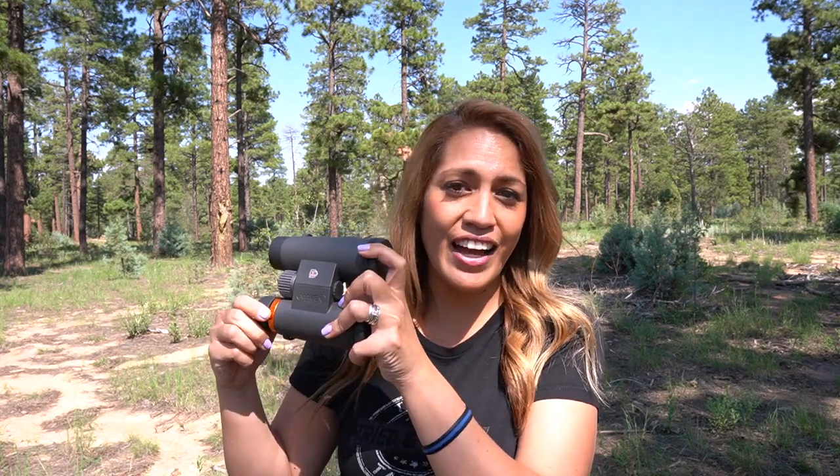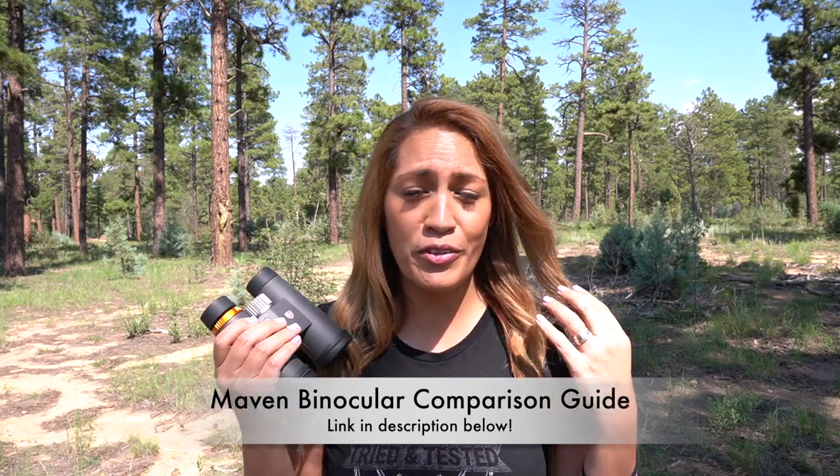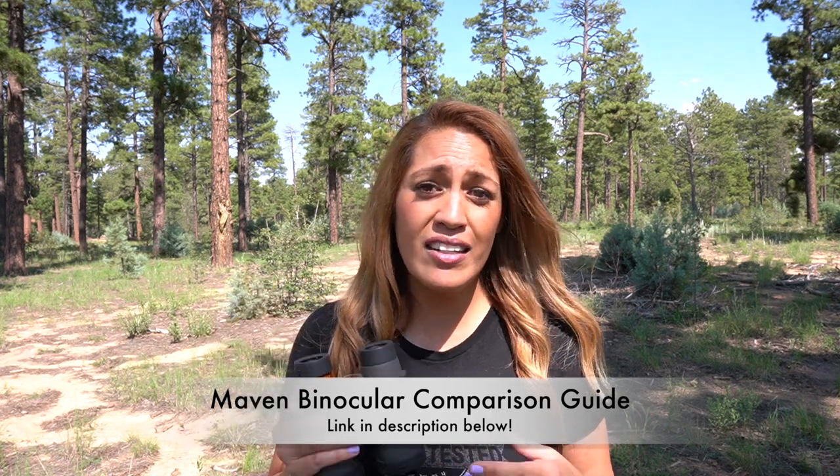Is it Target Tamers worthy? I think you already know the answer. I've used these extensively and they're still in great condition — other than that funky eye cup thing, which doesn't bother me. Based on all my hands-on experience, I deem it Target Tamers worthy. If you're not sure the C1s are for you, check out the Maven binocular comparison guide linked in the description, where I walk through all the differences so you can choose the right one for your needs and budget. If you have more to spend, check out the B series; if you want something a little bigger without straying from your budget, check out the C3s with 50mm objective lenses. Show your support by liking and subscribing — now get out and glass. Thanks guys, see you later.